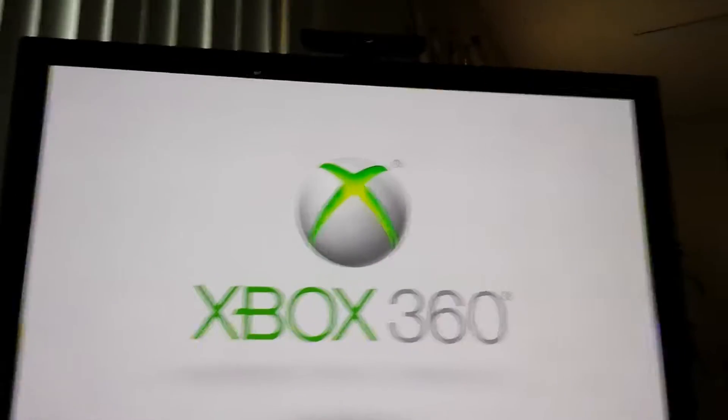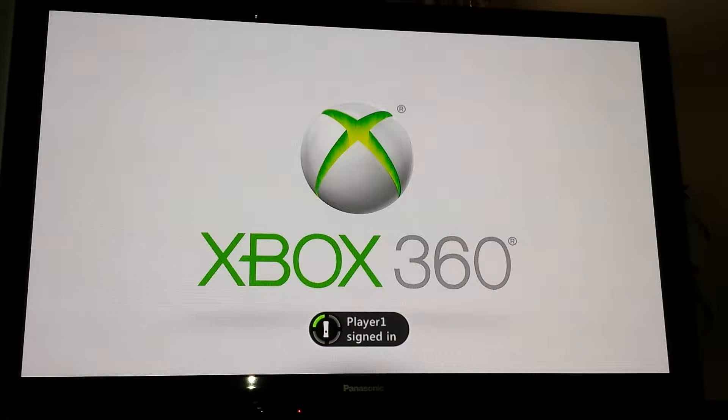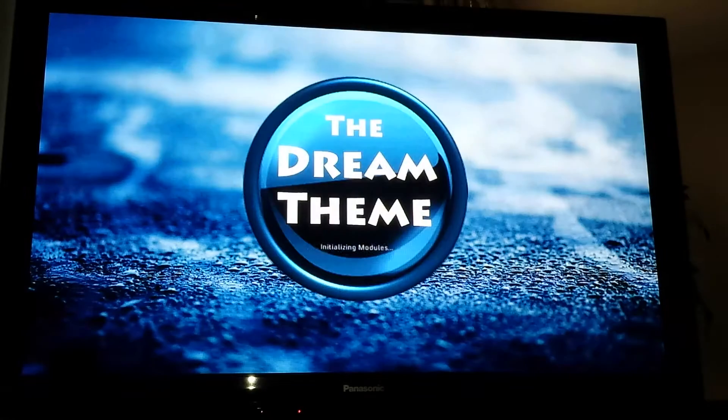This console tuned pretty well. It usually throws out instant boots. You do have your occasional 1 to 5, and every now and then 5 plus. If it hits 10, just power it off and power it back on after 5 seconds.